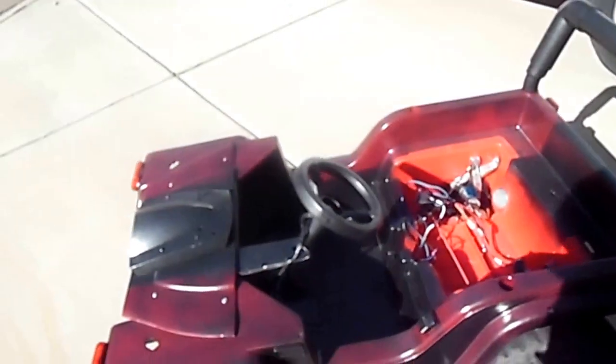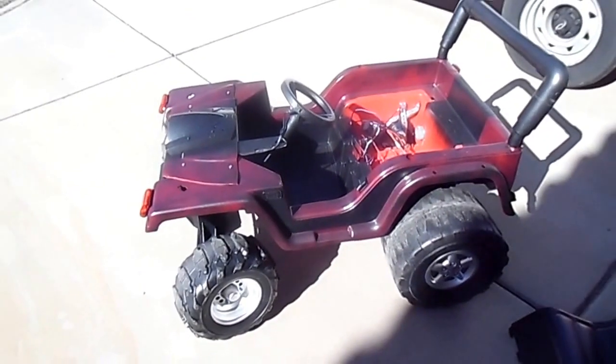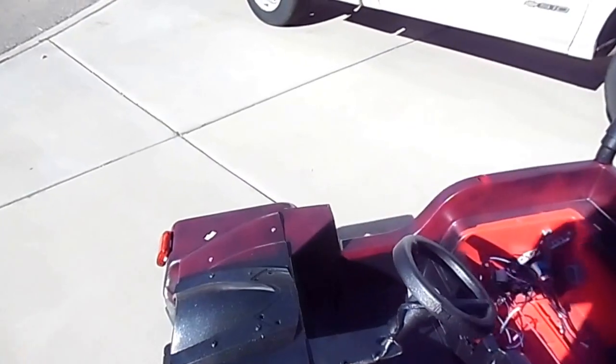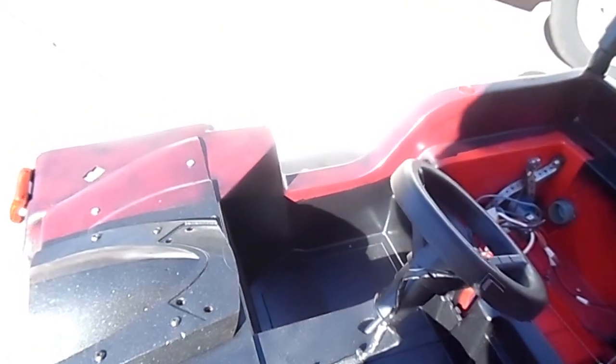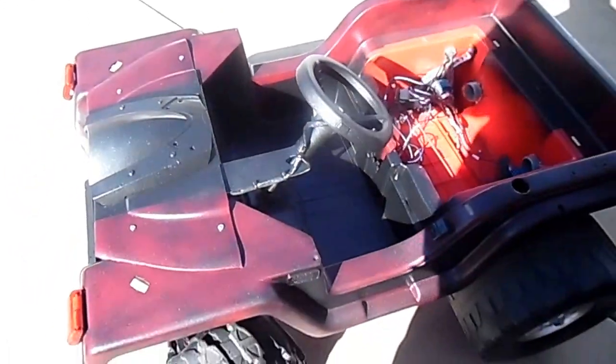Here's the steering column — I tore out the front windshield and put that in. We'll see you later, bye.